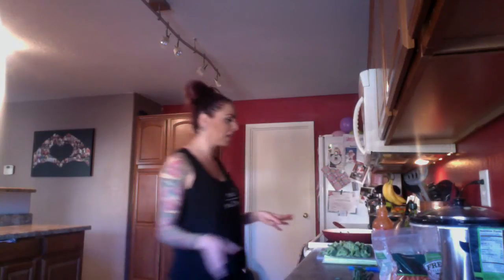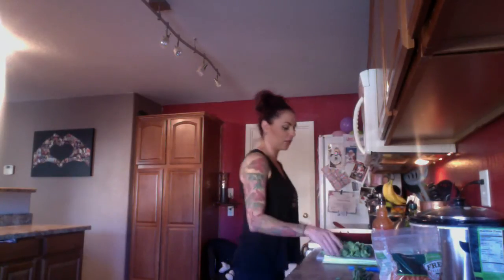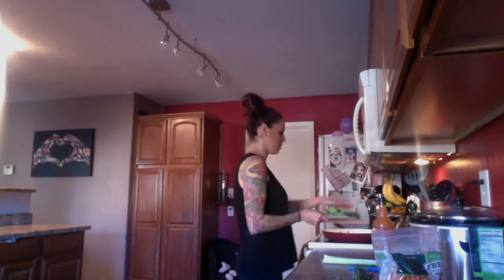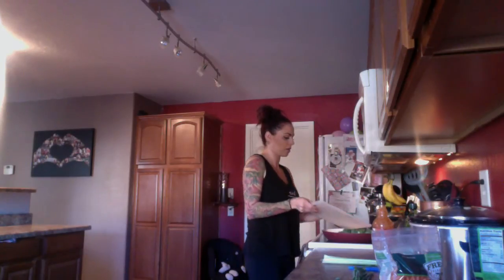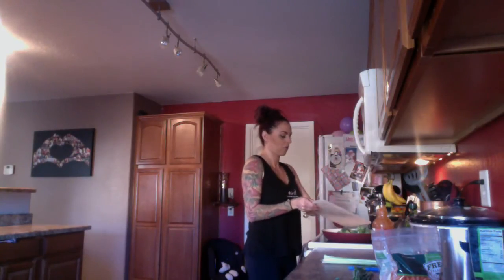You're going to want to cook your quinoa according to the directions on the package. For me it was one cup of quinoa and a cup and a half of water. Make sure you rinse your quinoa really well in a strainer before you get it in the pan. I've also got some broccoli cut up that I'm going to sauté.